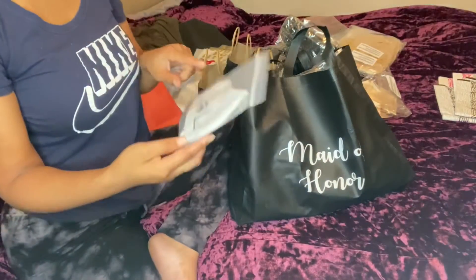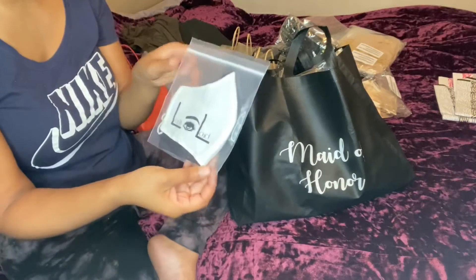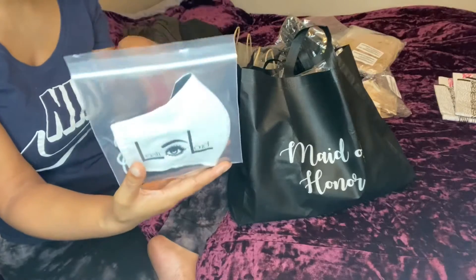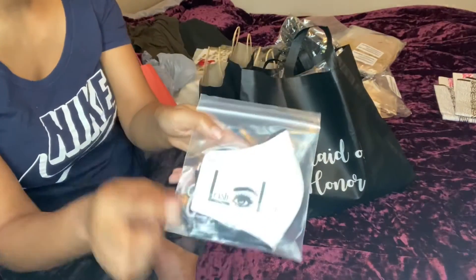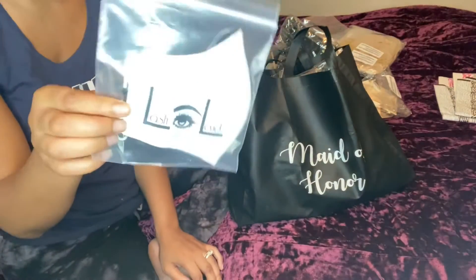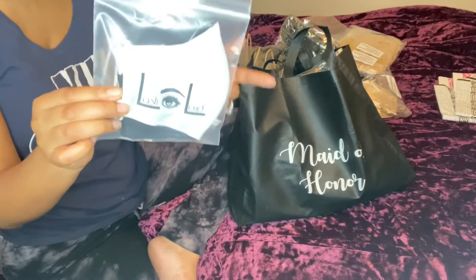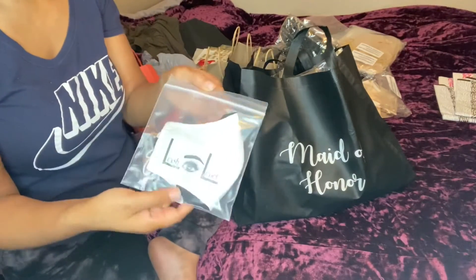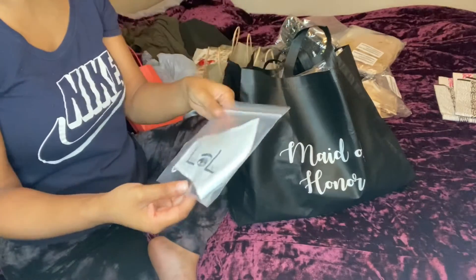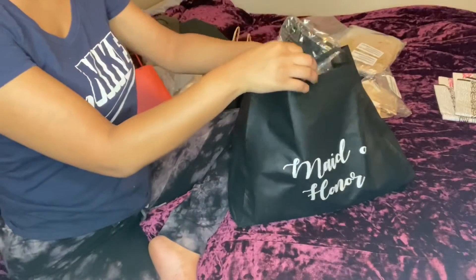I also got my best friend a personalized item — her lash company is called Lash Out Loud. I'll put all the information in the description box down below. It's a white mask but it has her company's logo on it. She does lashes — if you're in the Orlando area and you need lash extensions, hit up my best friend. This is a gift to her, and she won't see this until after the wedding. It'll go in her bag as well.